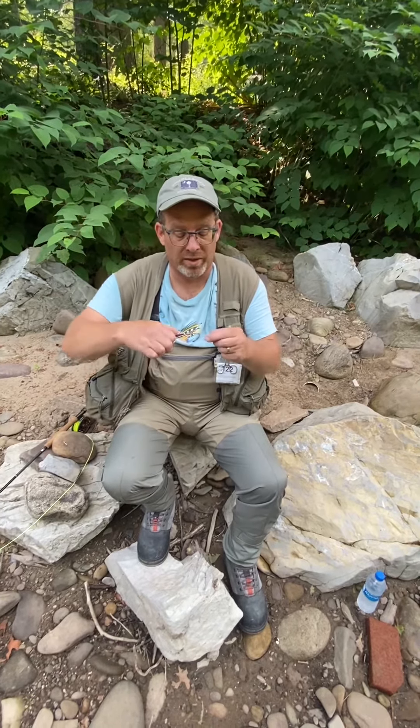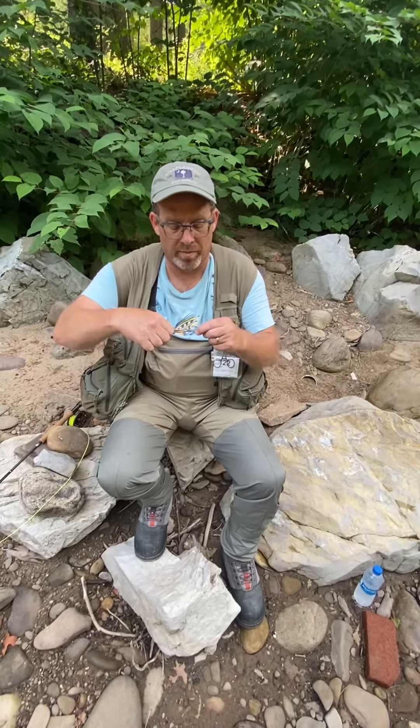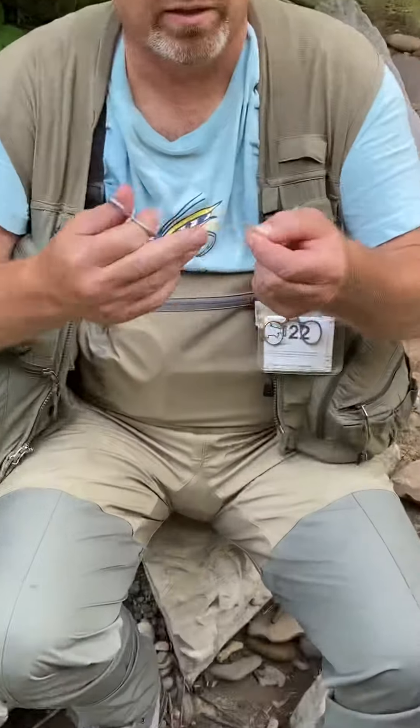What I like to do sometimes to make it float flat on the water is clip the bottom hackle off, so it lays flat on the top and makes it look more realistic.